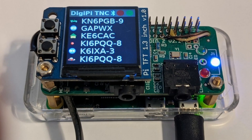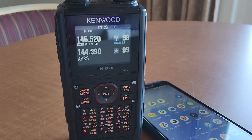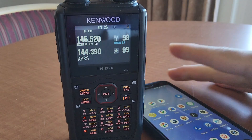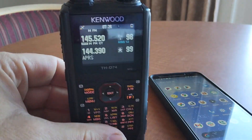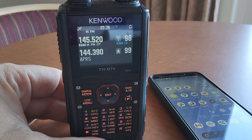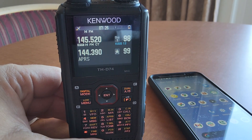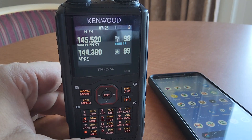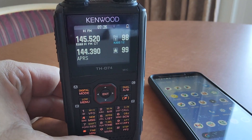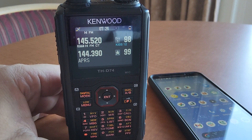I didn't bring a DigiPi with me because we left in some amount of haste, but I did bring the Kenwood THD-74, which isn't in production anymore, but you can still get a pretty good deal used on these, so keep an eye out. A little known fact is these actually have a KISS TNC built into them, so it's kind of like having a DigiPi inside your radio, at least a small subset of it.